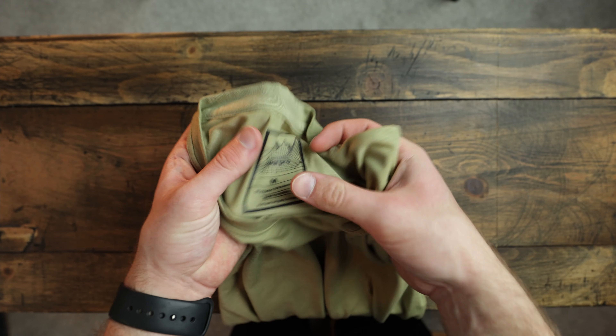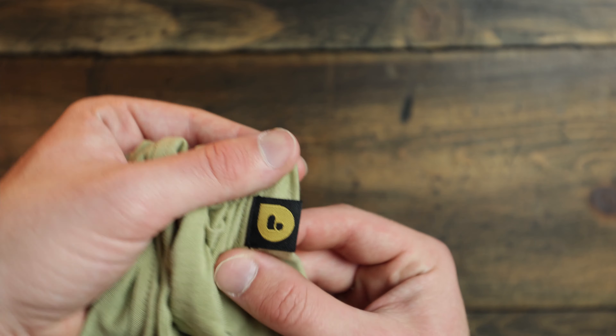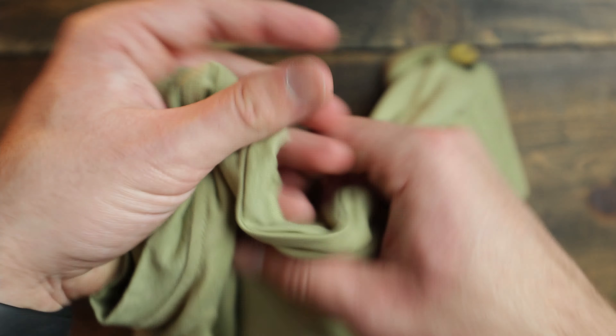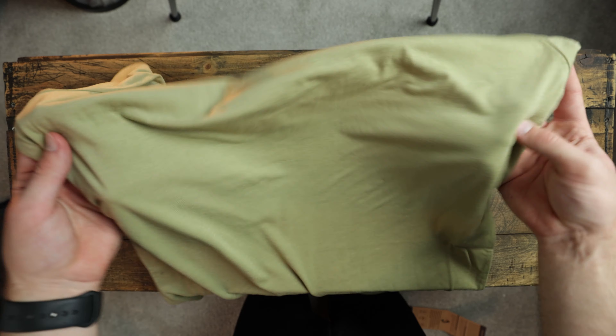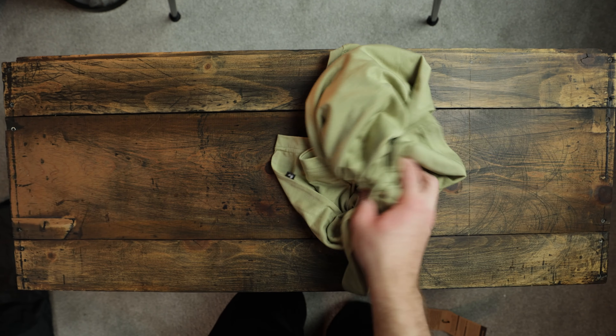There's the tag — or print, lack thereof — no tag, which is good. On the regular tee you've just got this minimal PolarPro branding on the sleeve, which is kind of nice because it's just sort of a plain shirt for any time, any day. And it's super soft.